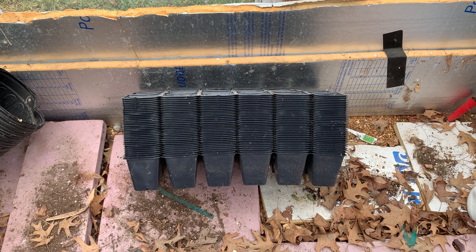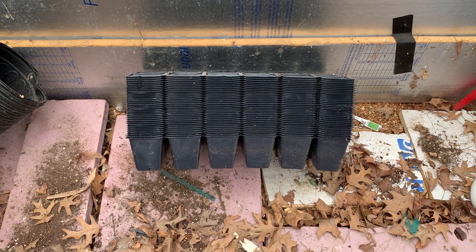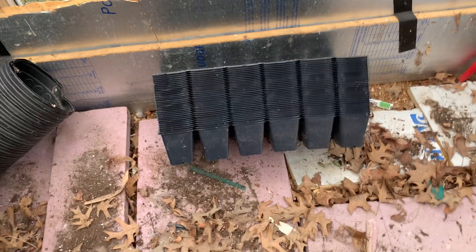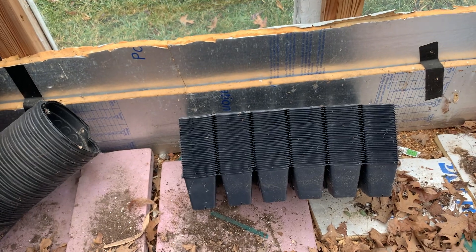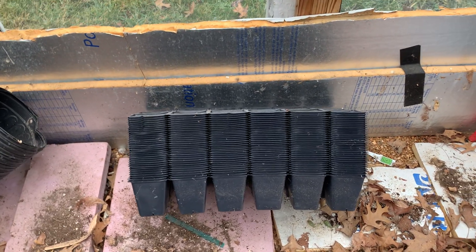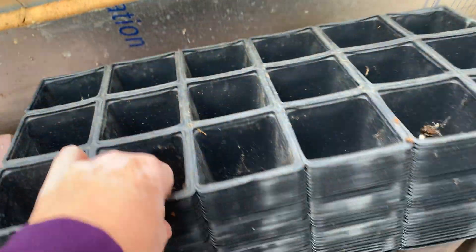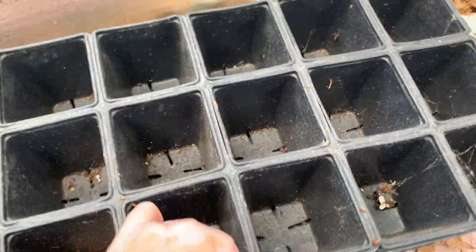Hey everybody, we're in the greenhouse for another little essential video. If you're gonna do a gardening business, you gotta source your plastic. What does that mean? What is plastic? Maybe you're gonna grow in soil cubes — more power to you — but good luck, or are you gonna try to find some sort of plastic?